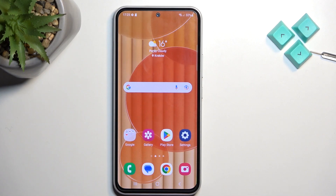Welcome, I'm Phonomi. This is a Samsung Galaxy A54 and today I will show you how you can put this phone into safe mode.